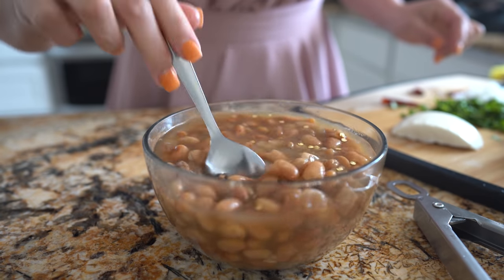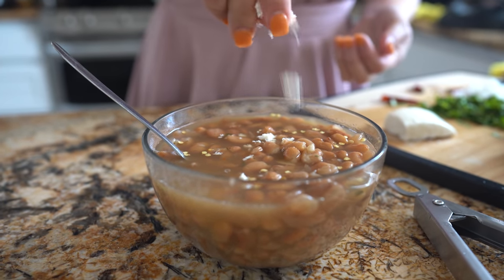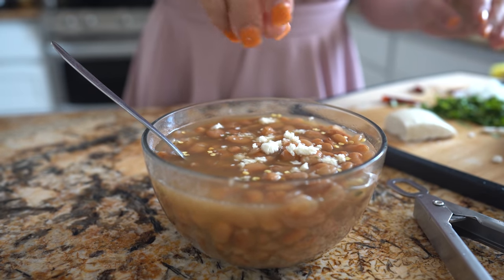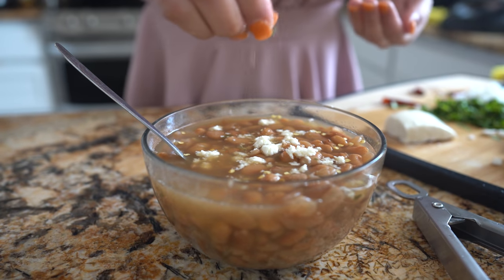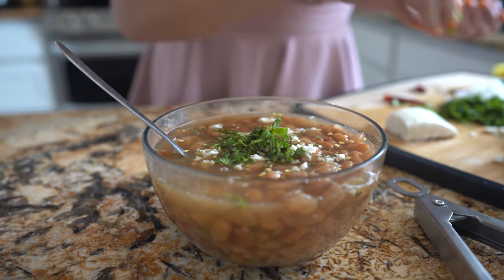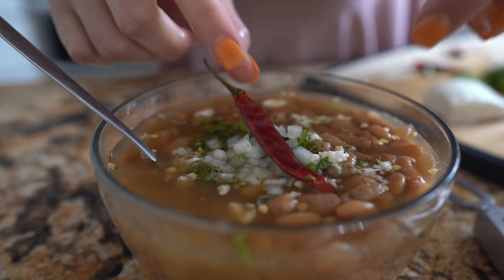I'm going to add a chile de árbol — just the seeds — and mix it all together. Then I'm going to add some queso fresco, some oregano — the oregano with beans is so good — some fresh cilantro, and fresh onion. Just like that, grab your tortillas recién hechas and enjoy!